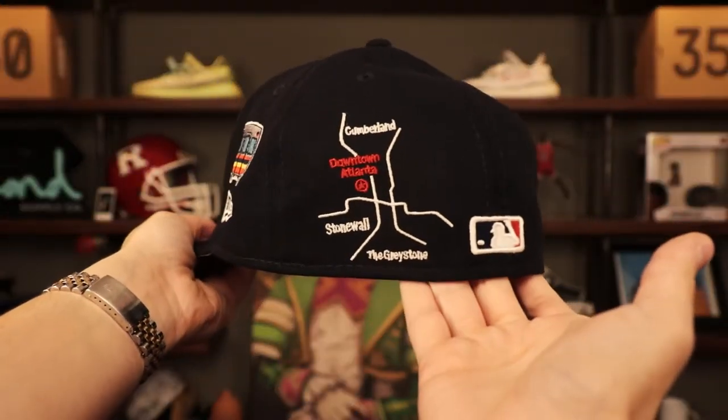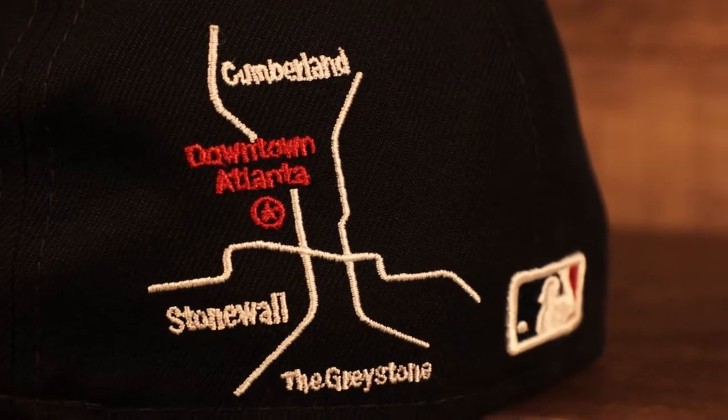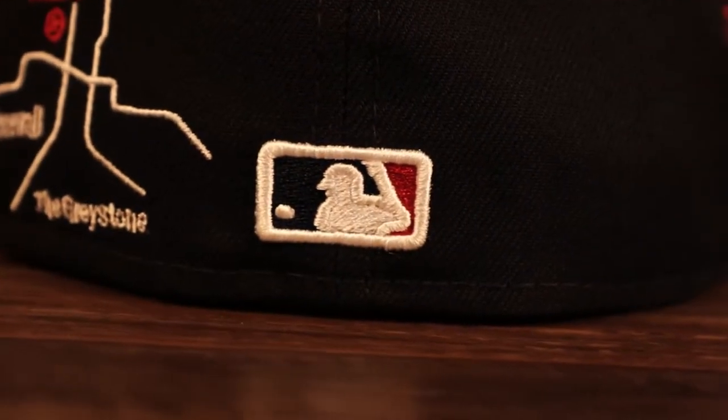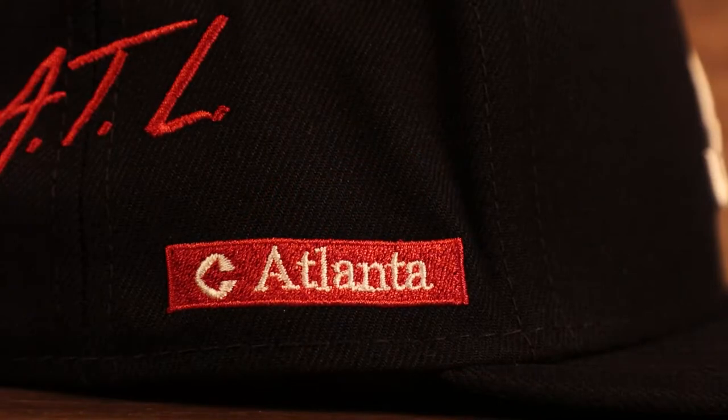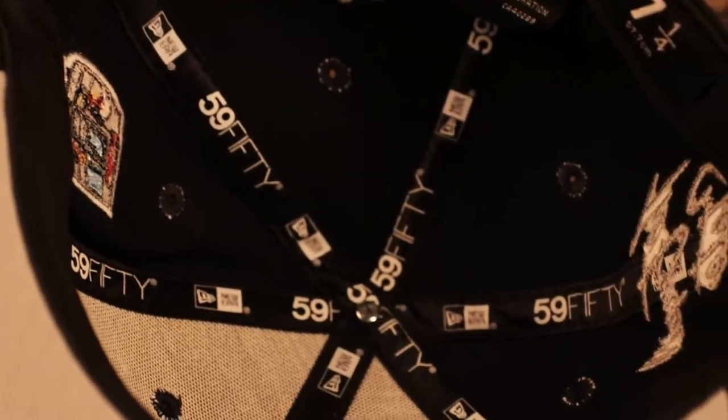On the back we have another city transit map with Downtown Atlanta highlighted in red, and the MLB Batterman logo. On the side we got the script 'ATL' — another way people refer to Atlanta — and an Atlanta street sign in red and white, very cool. Gray under visor, gray bottom fitted, black sweatband on the interior, 100% polyester. I really like this one — whenever I see that peach embroidery it really seals the deal for the Atlanta custom patch fitted caps.